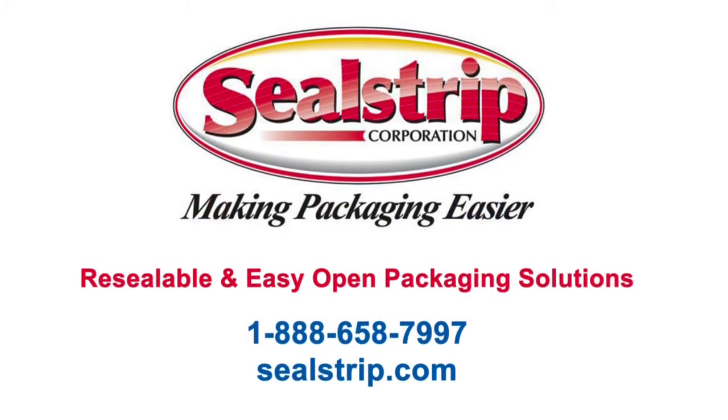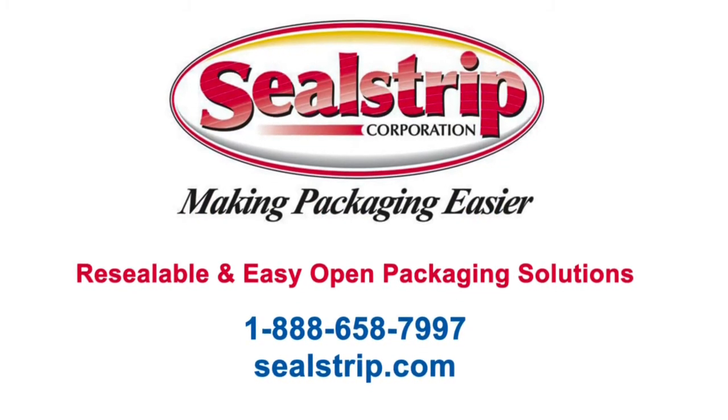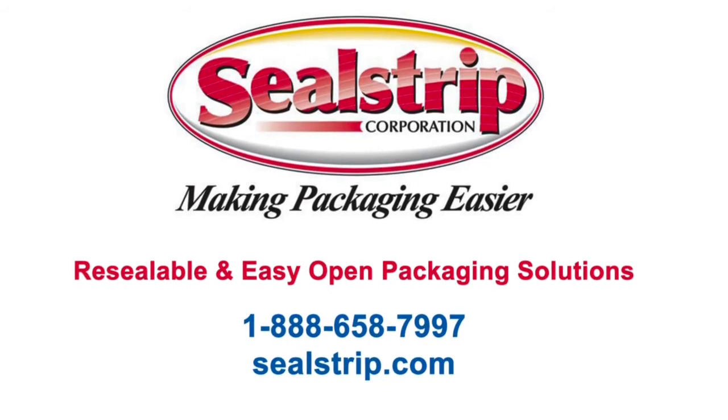At Seal Strip, we believe packaging should be easier for consumers and packagers. Please contact us to arrange for custom samples of your product.